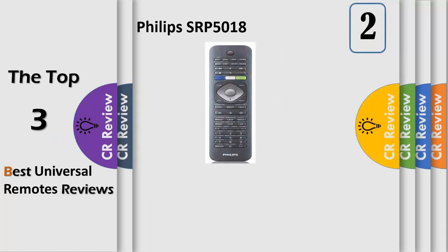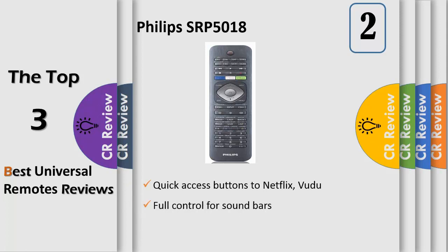Number 2. Quick access buttons to Netflix. Supported devices include TV, DTV, Cable, SAT, DVR, Blu-ray Player, DVD, Streaming Device, Soundbar, VCR, and Audio System. Features full home theater control for soundbars, quick setup, and backlit device buttons.